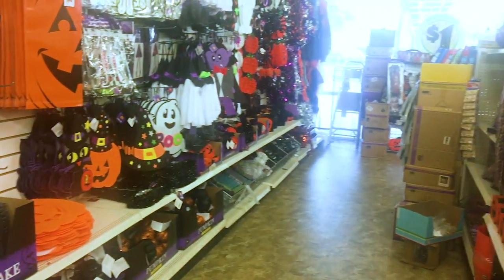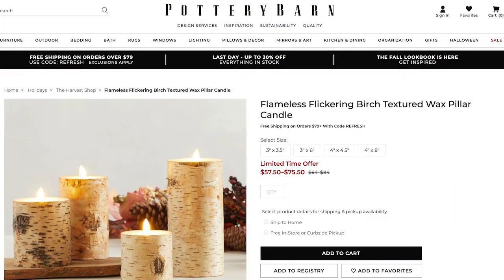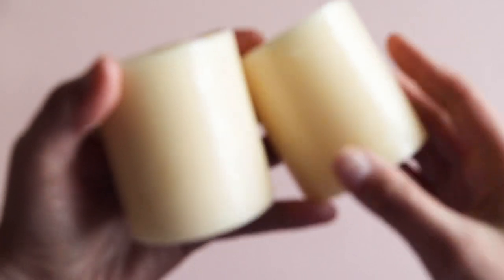Let's get going on the first craft. I saw these cute candles at Pottery Barn, but we are going to make them much cheaper by using these vanilla scented Dollar Tree candles.